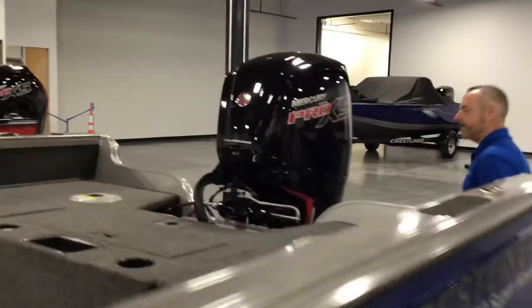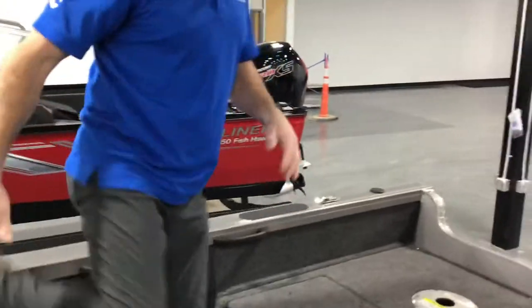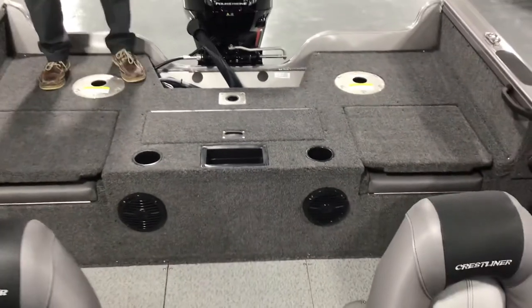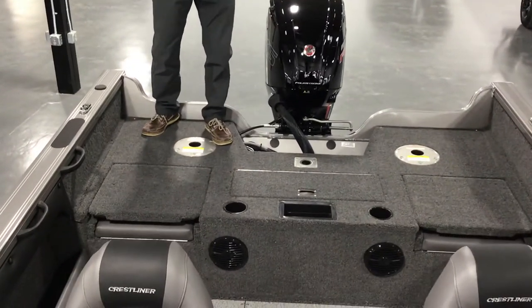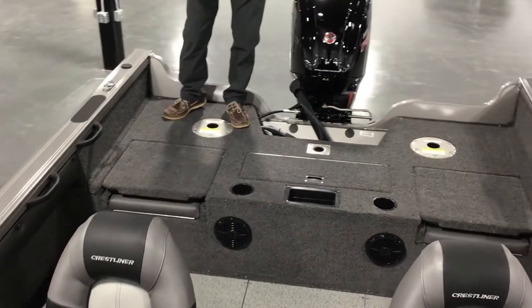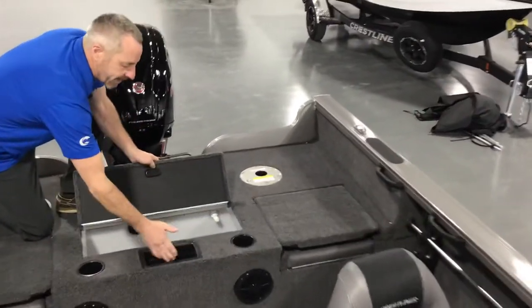Coming into the inside — right now it's in fishing mode, so it's all flat back here with a lot of room to work out of. You've got a pedestal seat on each side so you can fish two guys up on top, two in the cockpit, and another one up front. There's room for the kids, grandkids — a lot of room in here. And you've got a nice big live well with a tackle tray.